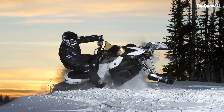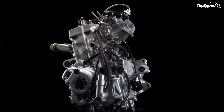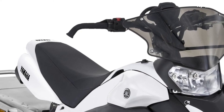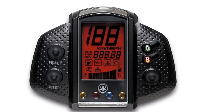Wide running boards with great grip. With its great handling, the Phazer MTX is all about mountain fun. The wide running boards are thoughtfully designed so that wherever you place your feet, you can be confident of great grip. This frees you to move around on the machine and really enjoy the full fun of such a lightweight, well-balanced snowmobile.